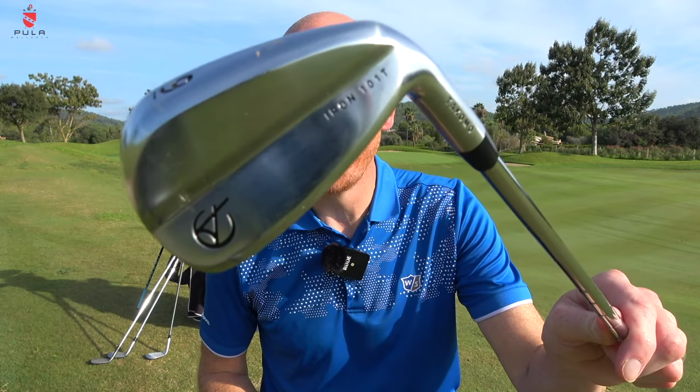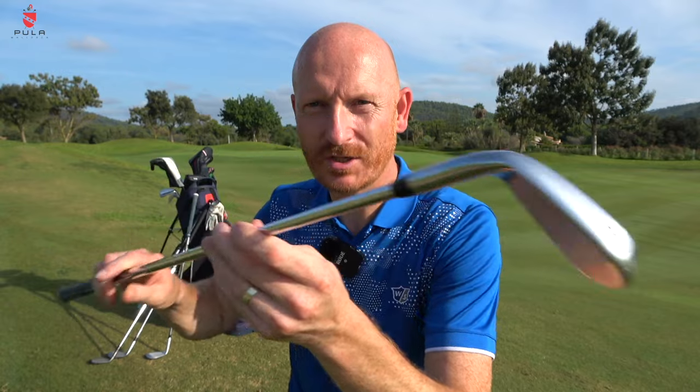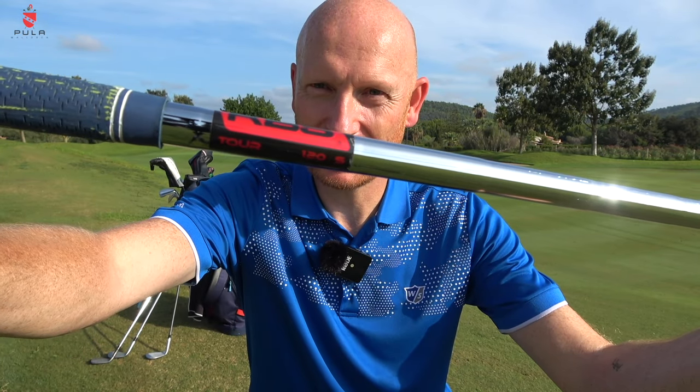For my irons, I've got Tacomo 101T going from four iron to pitching wedge, with KBS Tour 120 shafts and Lamkin UXT grips. The Lamkin UXT grips are unbelievable. These irons are superb — Tacomo contacted me and asked if I'd like to try them out.